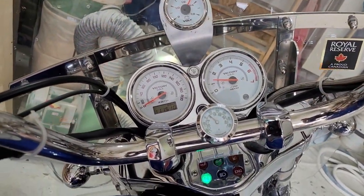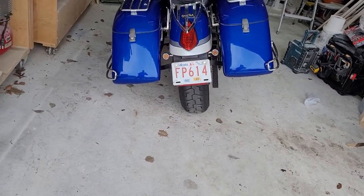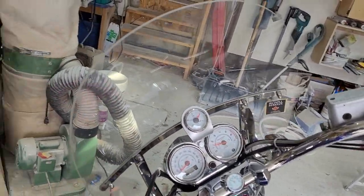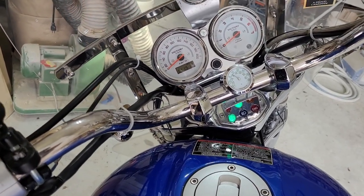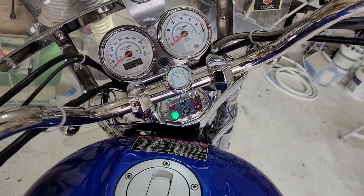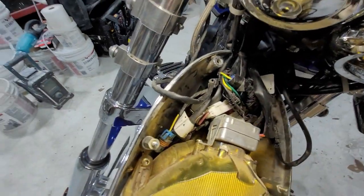Once it gets above 13 volts I get a hyper flash. Once I turn the bike off and the voltage goes back to 12, I get regular flash. What the hell's going on?